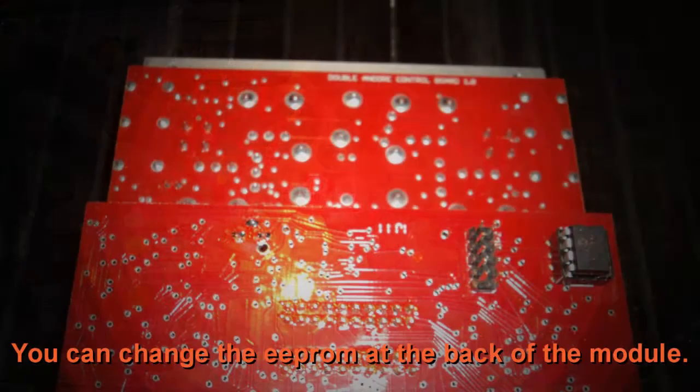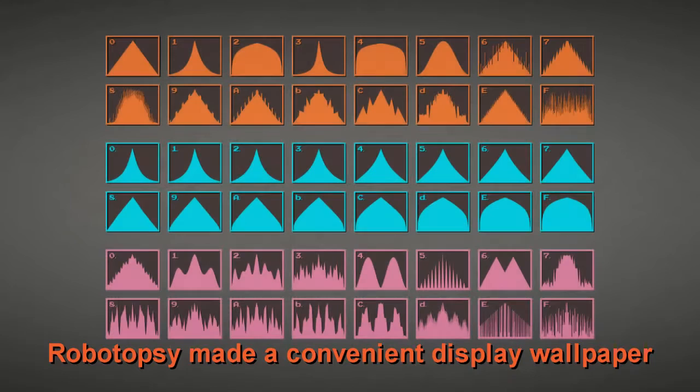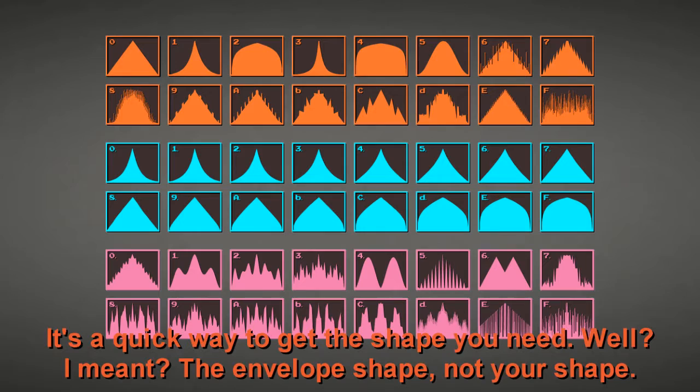You can change the EEPROM at the back of the module — pay attention to the EEPROM orientation. Robotopsy made a convenient display wallpaper showing each shape available.